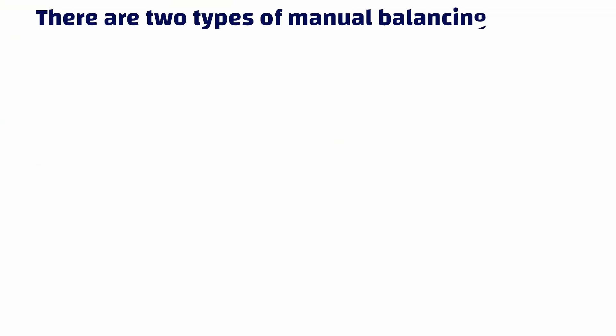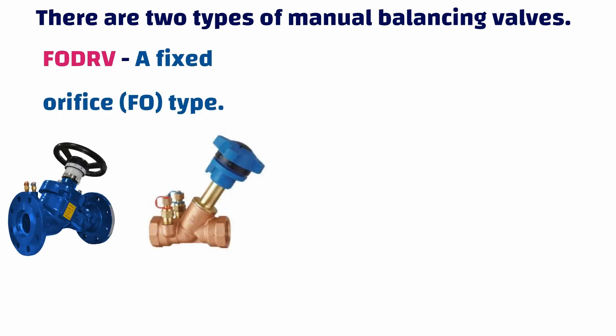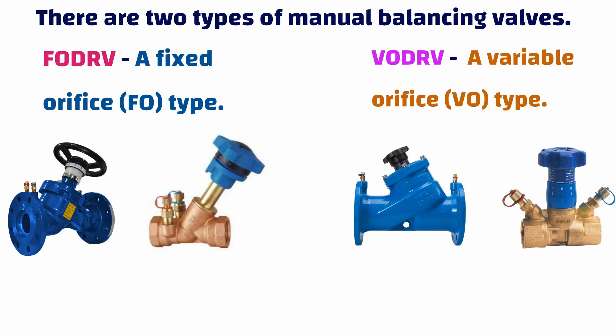There are two types of manual balancing valves. First, FODRV, which is a fixed orifice type. Second, VODRV, which is a variable orifice type. The term 'orifice' refers to the portion of the valve located between the two PT ports.